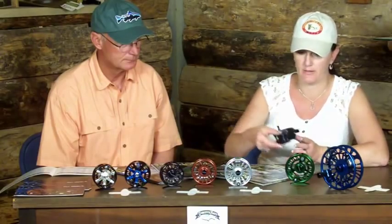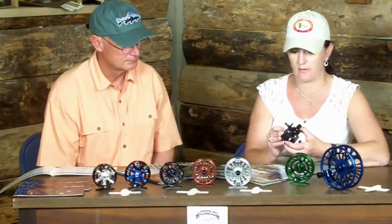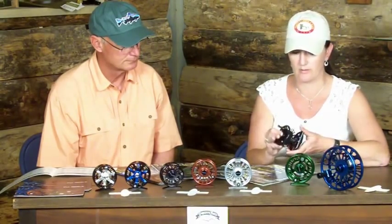One other thing I'd like to point out about the Galvin reels: when you take the spool off, the button on this side actually protrudes out, so it's easier for people with bigger fingers to push that button to get it off. Other reels have a button that is recessed in, so it's kind of hard to get your finger in there. That's one of the things I really like about removing the spool off a Galvin reel.